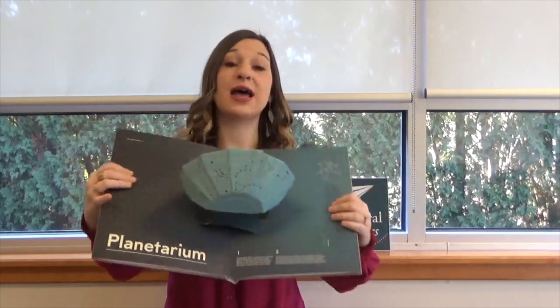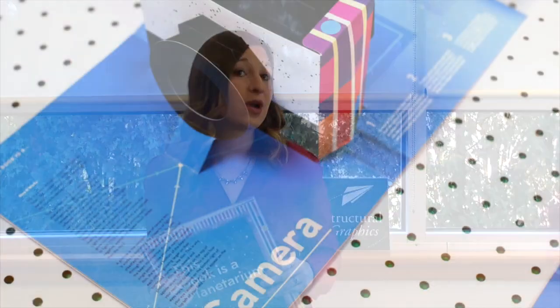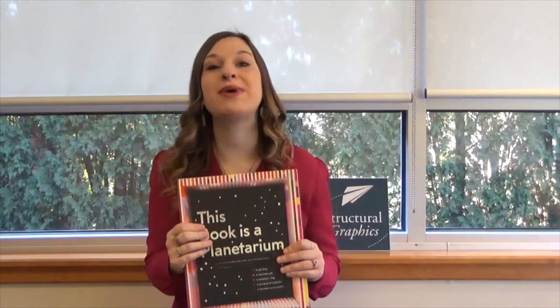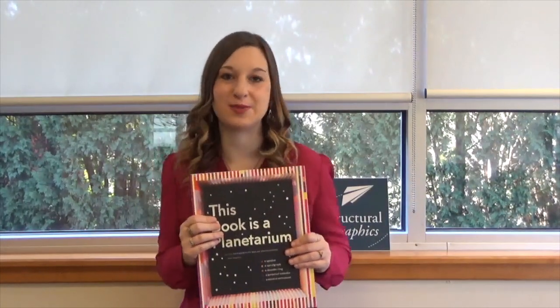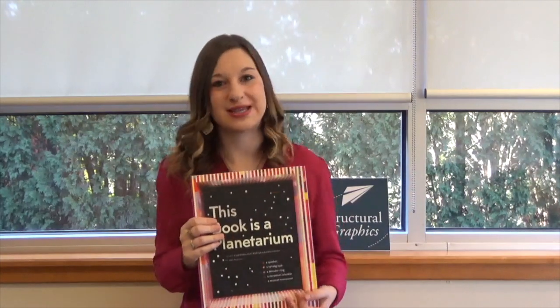This is our newest collaboration with Kelly Anderson. You might remember our this book as a speaker and this book as a camera projects with her. Her book, this book is a planetarium, is available for purchase online at Amazon and you can learn more information about this project at gdusa.com.